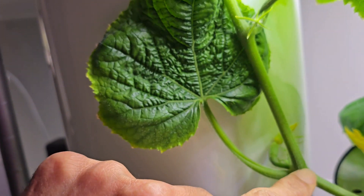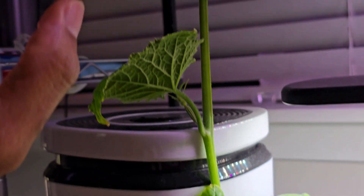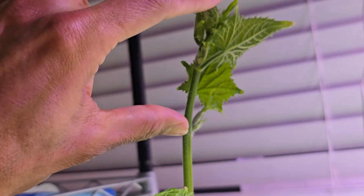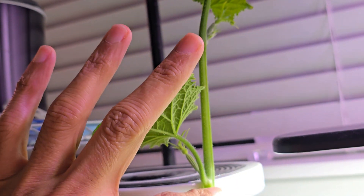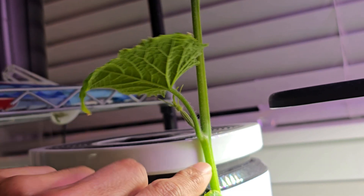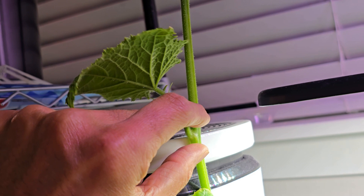To start the cutting, we need about three to four inches. I'm going to cut right below this node, remove the leaf and the baby cucumber growing here, and make sure this node is completely submerged in water so that roots will start developing from it.